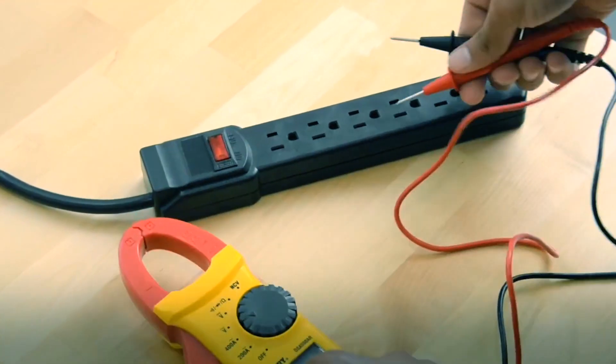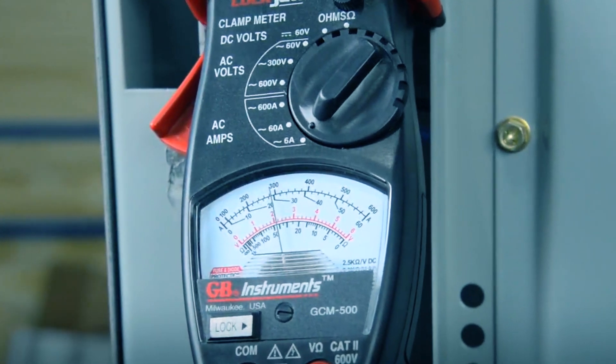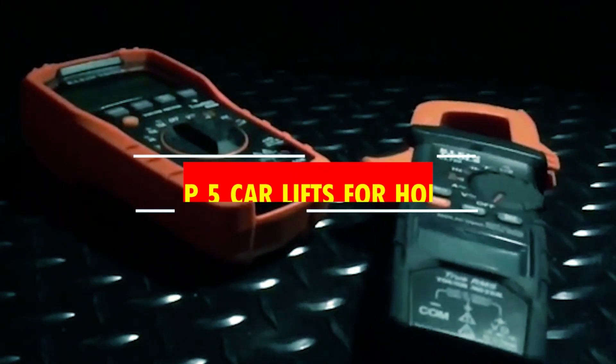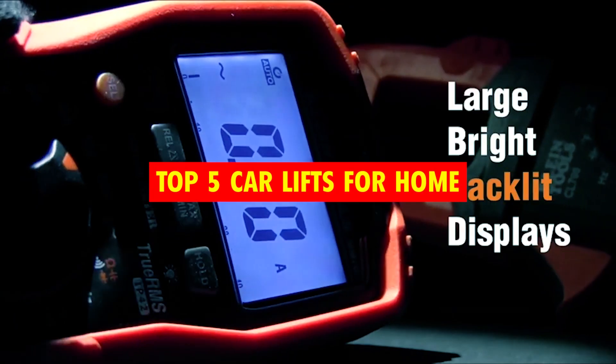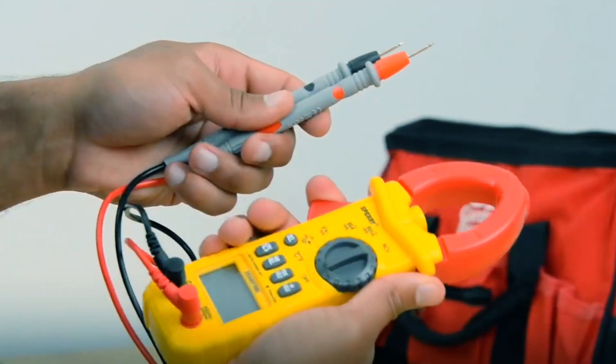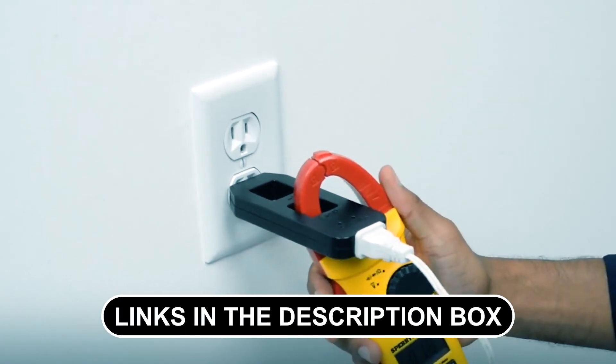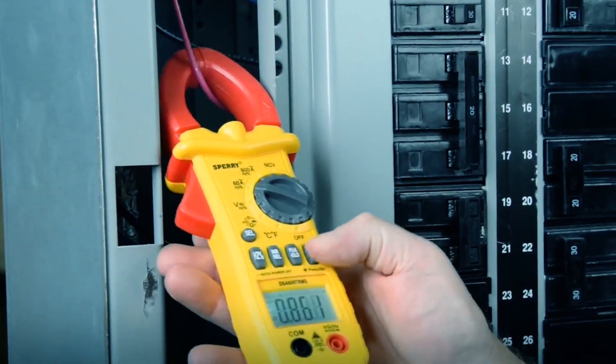We're about to unleash a current of knowledge as we dive into the electrifying world of electronics. If you're all about precision and convenience, you're in for a treat because we're unveiling the best clamp multimeters on the market. These versatile tools are a game-changer for electricians and DIY enthusiasts alike. Stay tuned as we clamp down on the top contenders and help you find your perfect match.